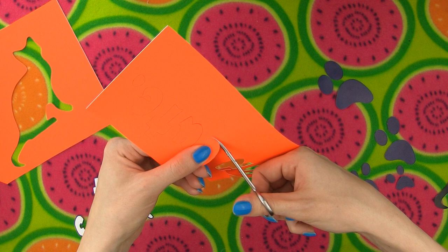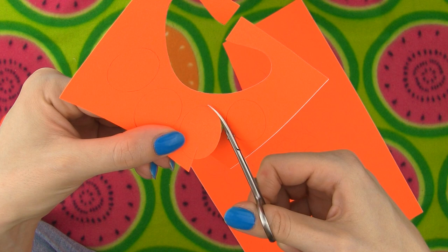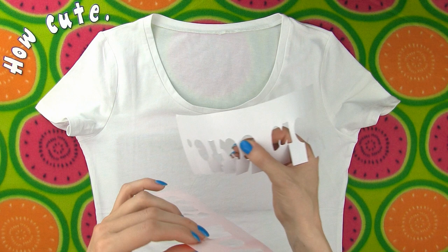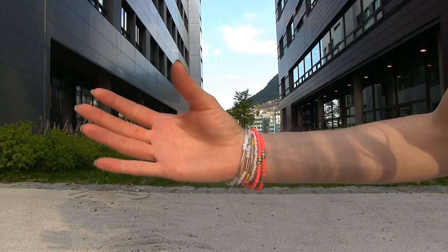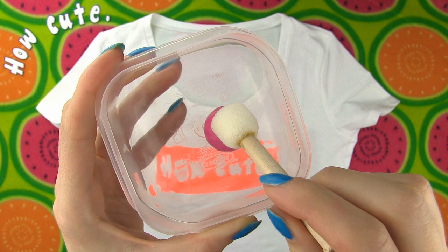Make a few paw stencils — I made two big paws, two middle-sized and two small. Before you start painting, place a piece of cardboard inside the shirt to prevent color transferring from front to back. Stick the 'how cute' stencil on the shirt and don't forget to place a small dot inside the letters O and E. Time for painting! Dip the sponge or brush into the paint. Always apply the paint from the edge towards the center to get a sharp and neat edge.